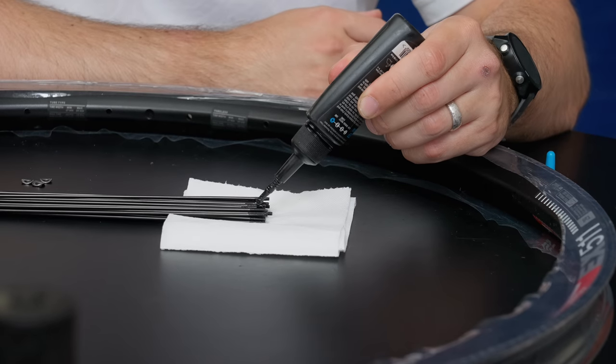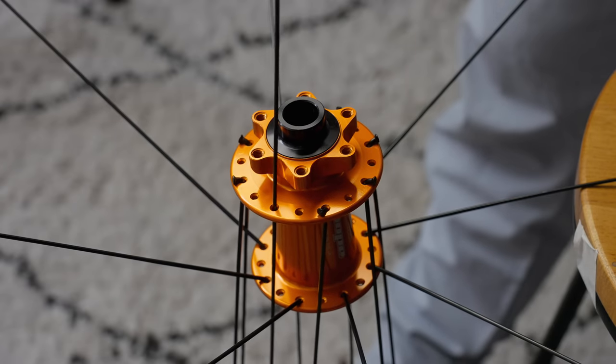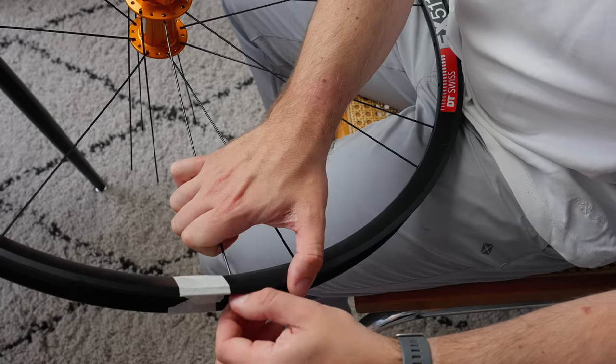The next day, I wanted to lace the front wheel without consulting the video to show that I'd learned something. And you know what? It was a piece of cake.